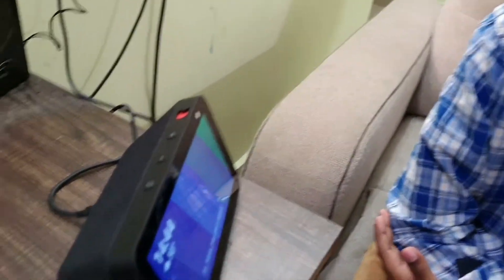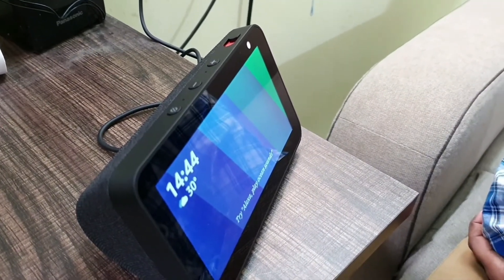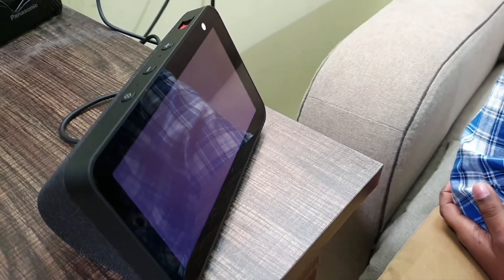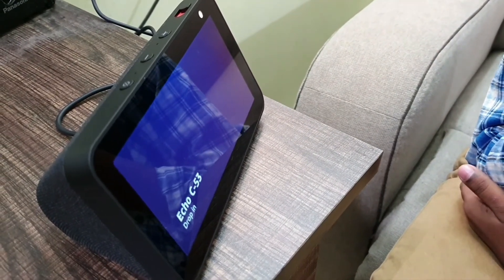We are also going to see the Drop-In feature. Alexa, drop in. 'Do you want to drop in on Echo C53?' Yes. And it connects — you can see and hear the other device.